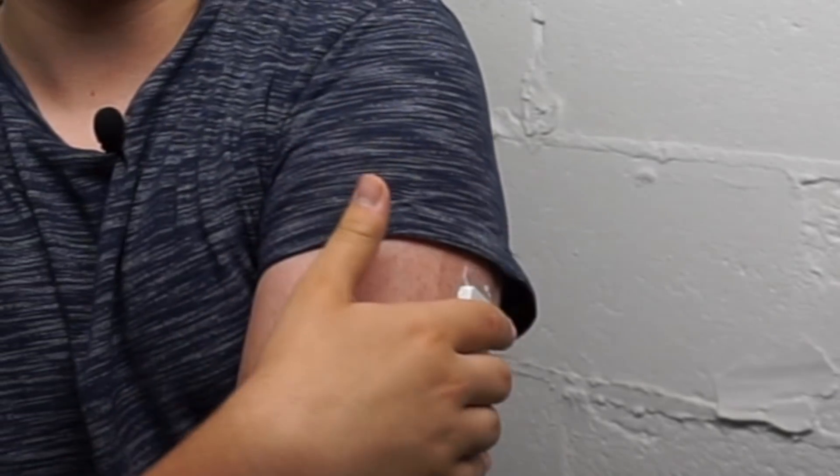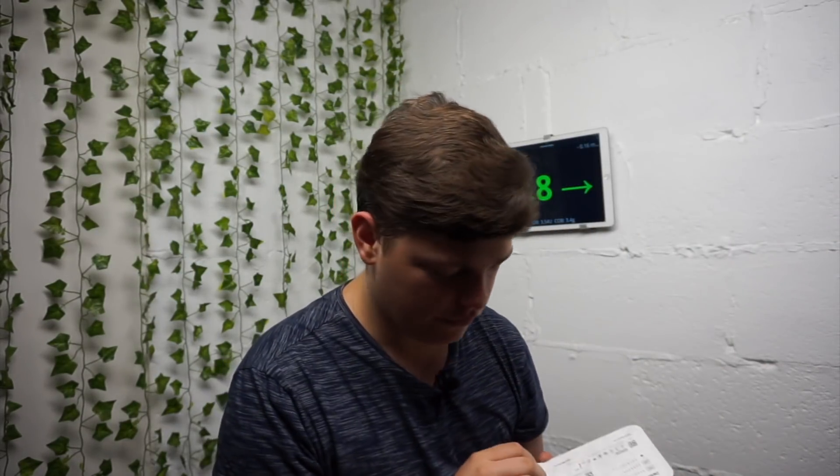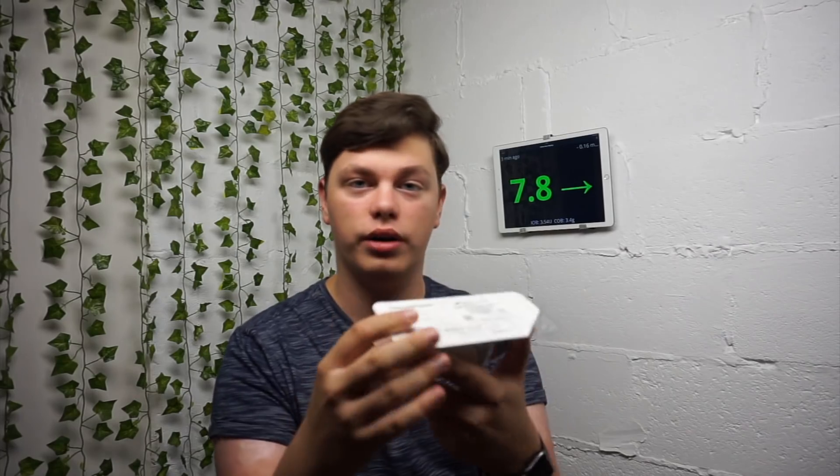I'll be comparing them to see which one is more accurate and which one I prefer — I'll make a video about it as well. After that initial week I'll probably make a decision if I want to stay on G6 full-time or just continue with my current setup. Okay, so let's get the first sensor. With the Dexcom G6 application it's easier than the G5 because it's like one click.